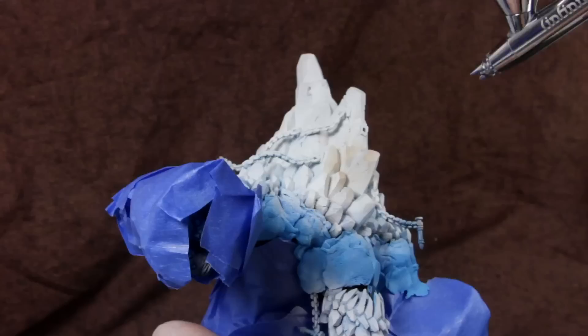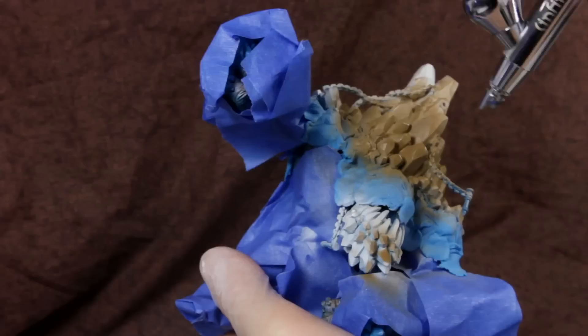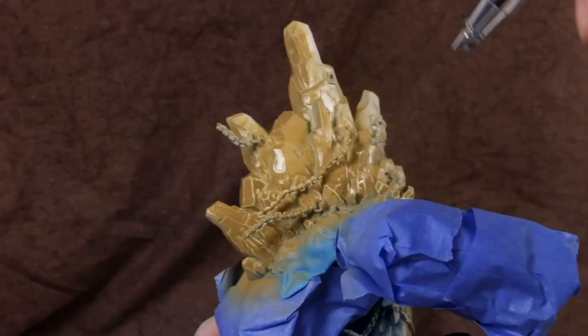I use painters tape and blue tack to mask off areas I've already painted. A lot of companies make poster tack, but my favorite is from Loctite. Painters tape will go on easier and cover larger areas, but poster tack is more precise and you can model it around irregular shapes.